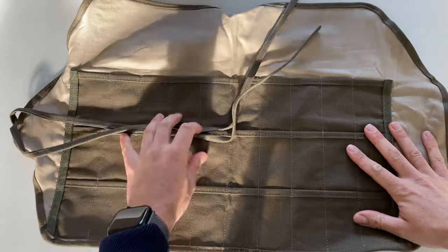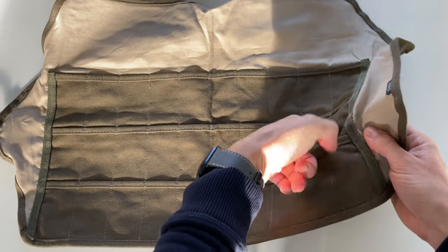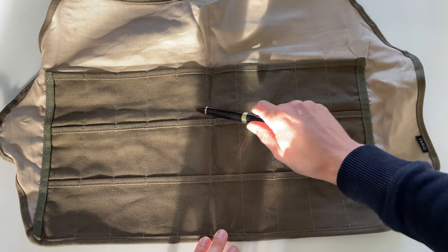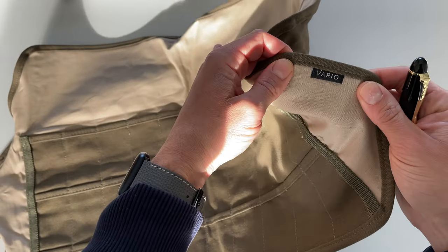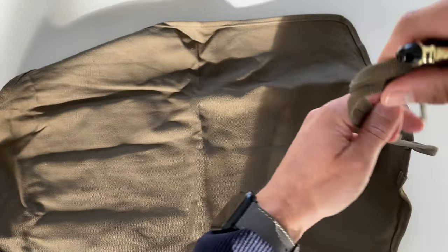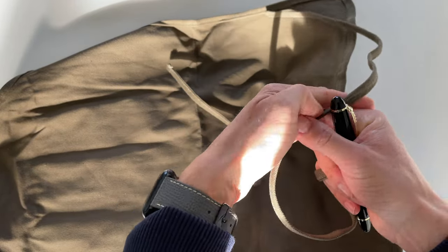The construction of these watch rolls is canvas on the outside and cotton lining on the inside. You can see a beautiful fabric with pockets that should be able to house 30 watch straps — three rows each consisting of 10 pockets. Here we also have the Vario logo, and the material is soft.